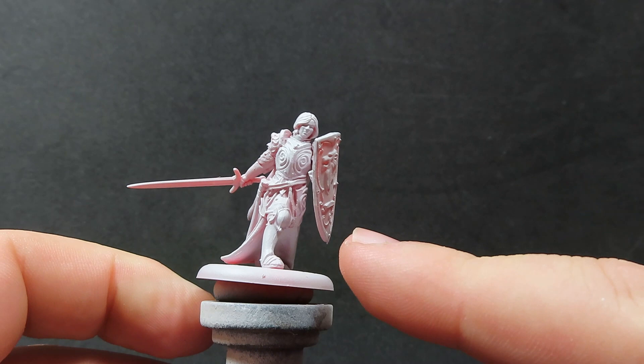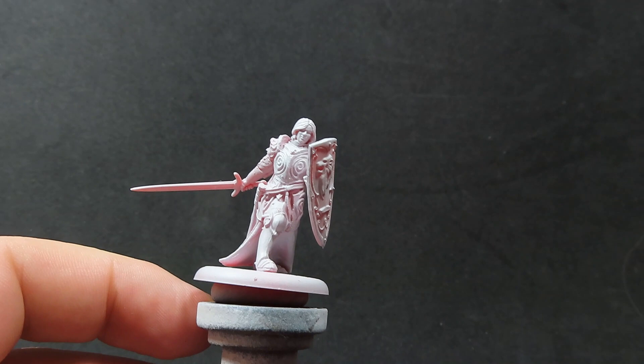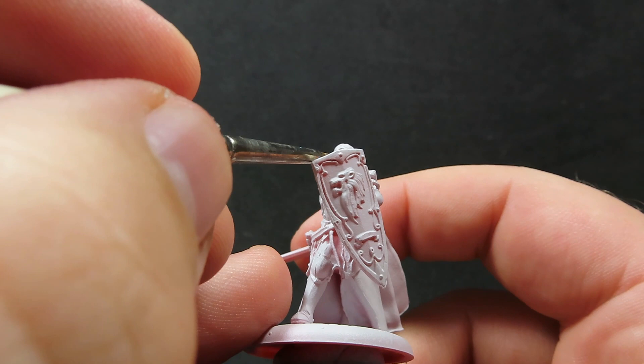The first thing you'll need to do with this model is give it a bit of a clean and make sure you prime it. I've just primed it here with a nice and simple light grey primer, and we're going to start the process off with painting up his flesh using Barbarian Flesh from Army Painter.